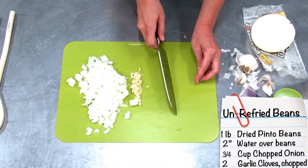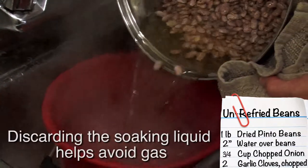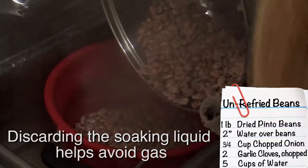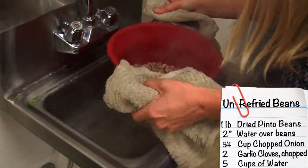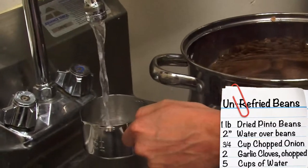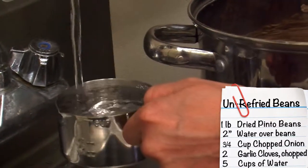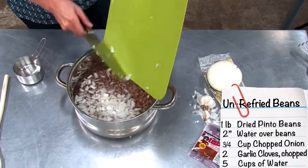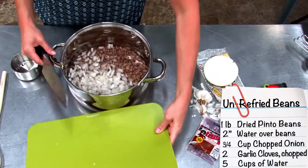Scoop the onion and garlic together. The beans are finished boiling, so drain them at the sink and make sure they're drained well. Add them back into the pot, then add five cups of water. Add the chopped onion and garlic, and bring it back to a boil again.